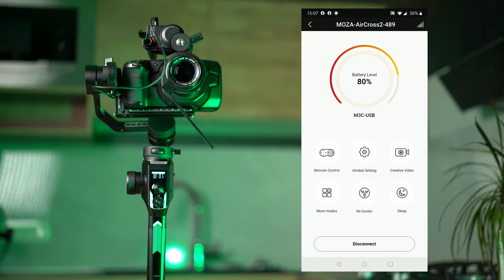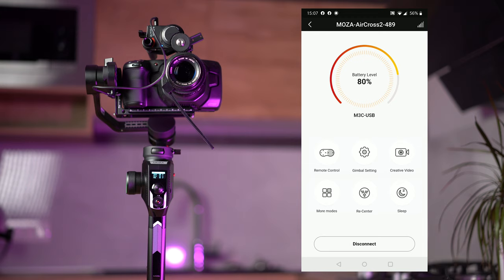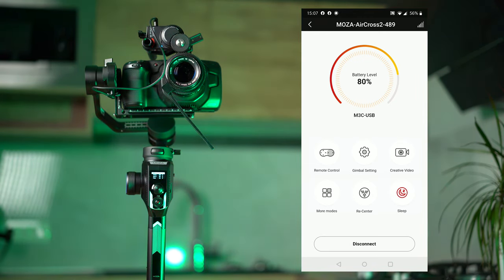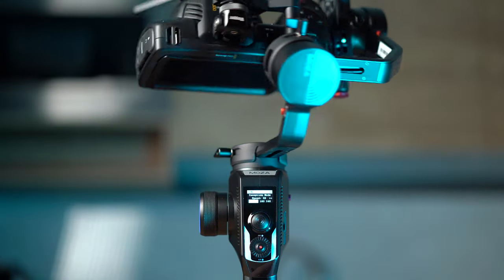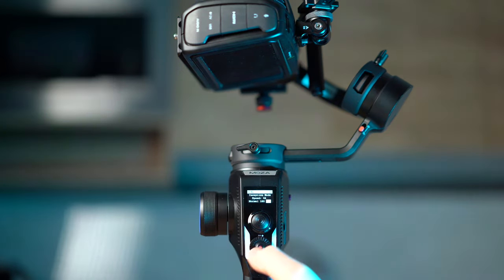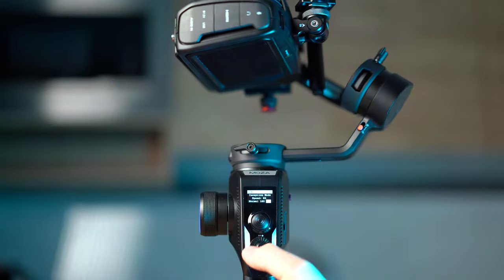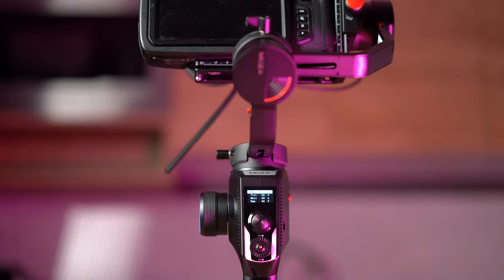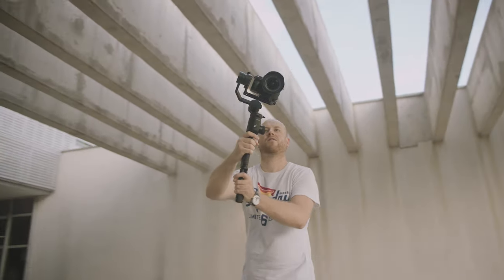In the more modes section you will be able to select FPV, inception mode, and sport gear, re-center the gimbal, and put it on sleep by powering off the motors. You can enter inception mode by pressing 3 times the right button — it gives you various options and speeds: a full 360 roll, just a 180 roll, and continuous. Pressing 3 times the left button you will enter FPV mode, where all the axes follow.